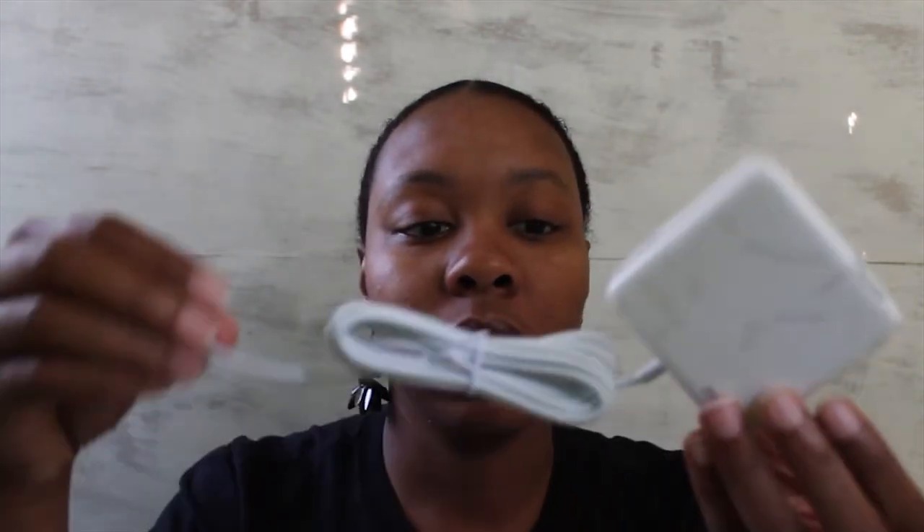That one has Apple on it. And this new one — this is how it looks. People have said that it works really well. I looked at the reviews. So I'll check this out and I'll let you know how I like it and if it works well.